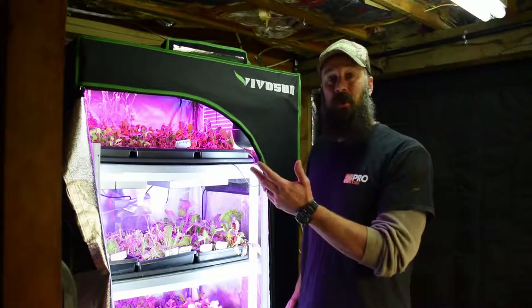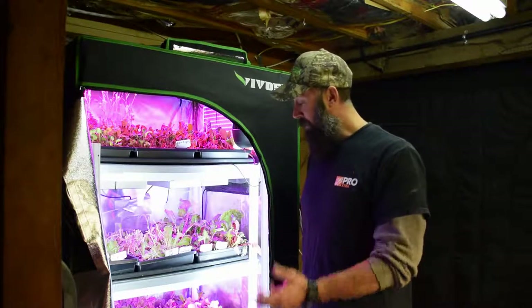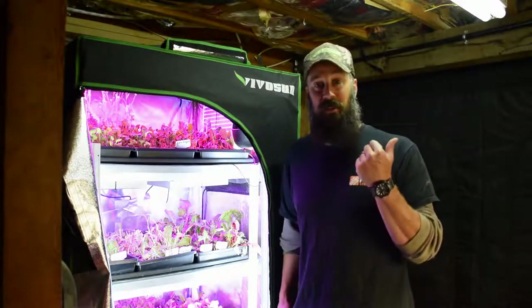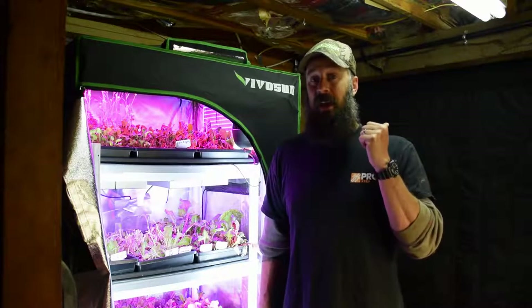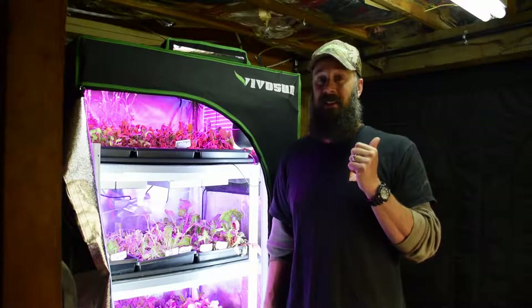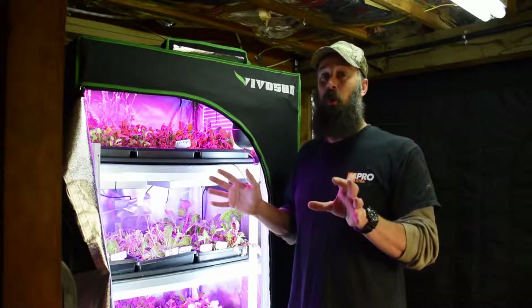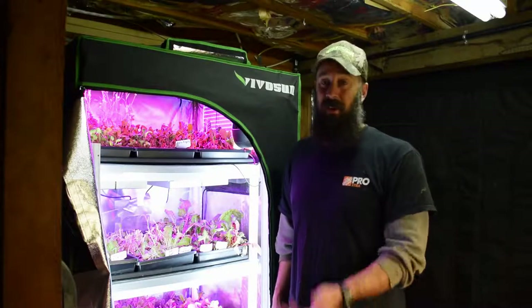Other than that, everything seems to be going well. We didn't have any die-off or anything with any of the tents while we were gone. I'll do the updates on the other ones — the large grow tent — and you're really going to be impressed with how much the tomatoes have taken off. It is insanely crazy when you see it, because the tomatoes are just taking over the whole backside of the tent with those indigo rows.